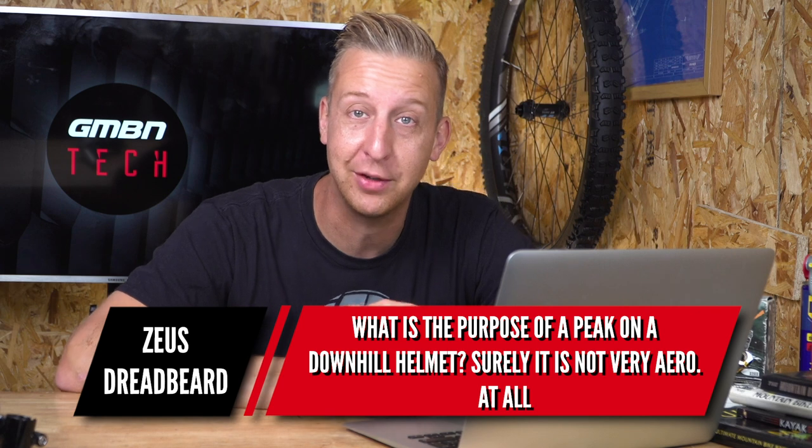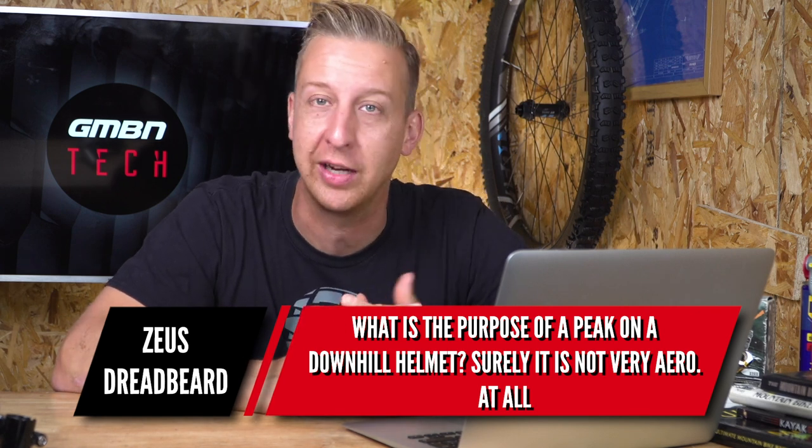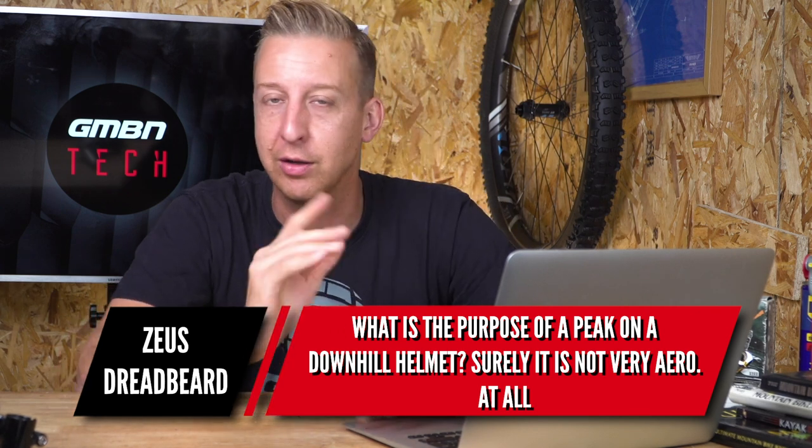What is the purpose of a peak on a downhill helmet? Surely it's not very aero at all. I'm going to answer this in reverse — forget the aero thing, because downhillers obviously don't care about it that much. They actually voted for a ban on skin suits several years ago, which I still find puzzling. You are racing against the clock, so surely being a bit more aero is going to help in some way.